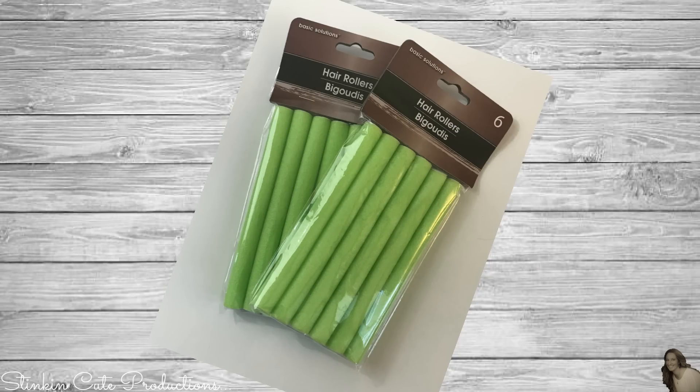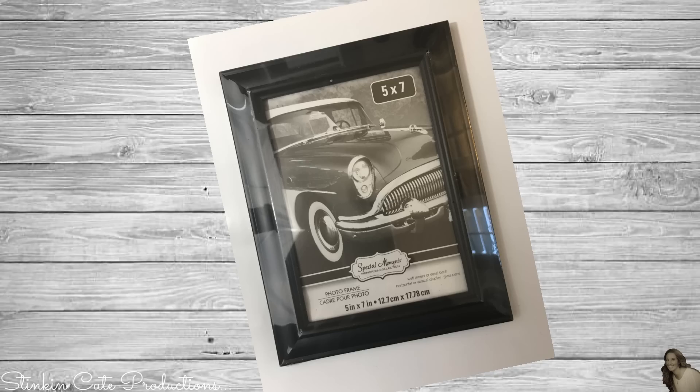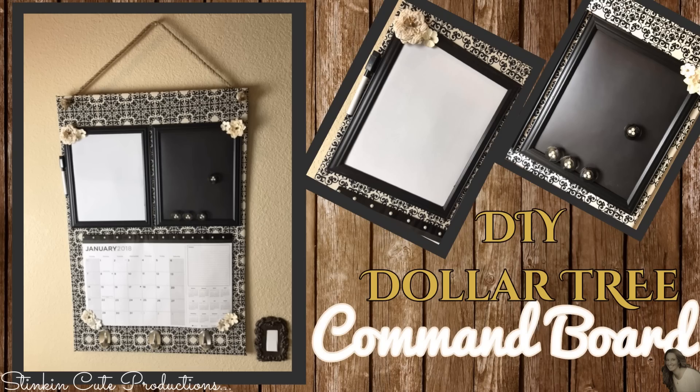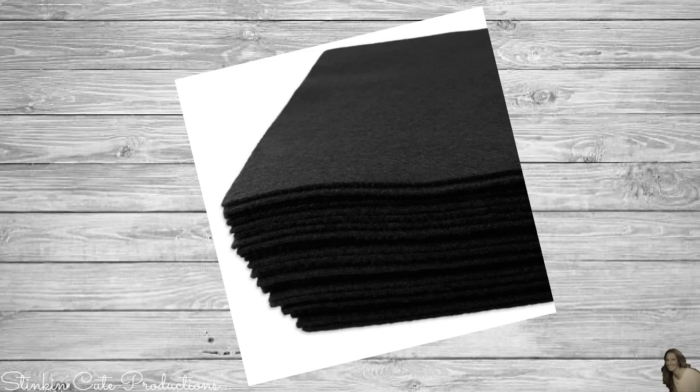For this DIY you'll need two six-packs of hair rollers from the Dollar Tree, and one five-by-seven black frame, also from the Dollar Tree. I'll also be using some black and white fabric I had left over from my command center — I'll leave a link to that video in the description box below. And one piece of black felt, which you can get at Joann's, Michael's, or Hobby Lobby. I found that Walmart has them the cheapest at 17 cents a piece.